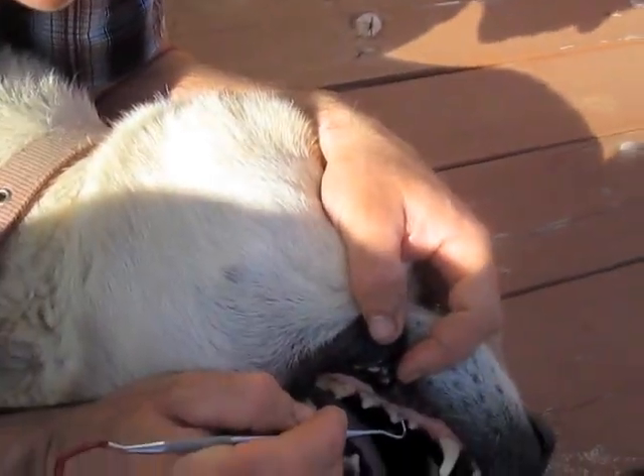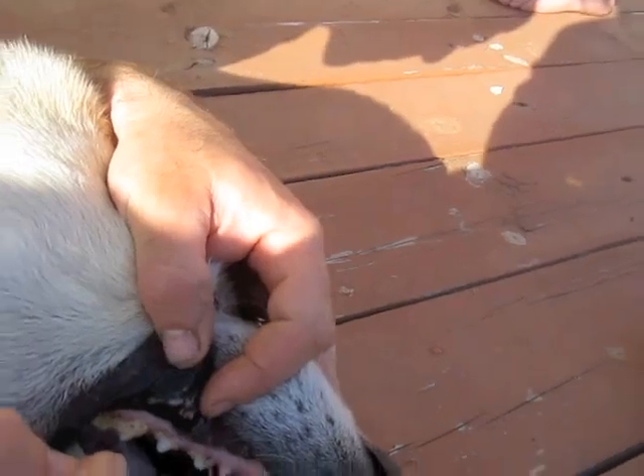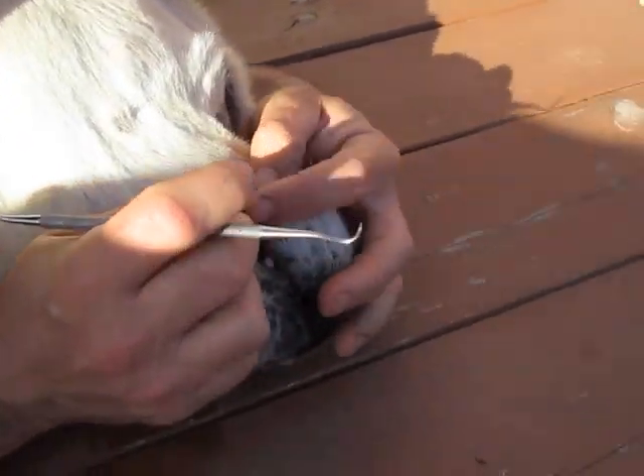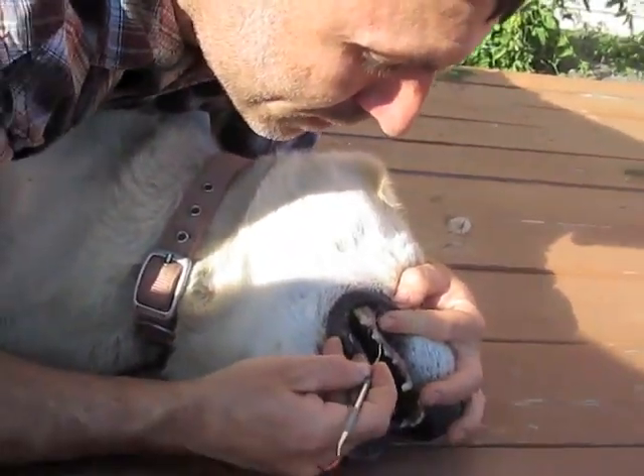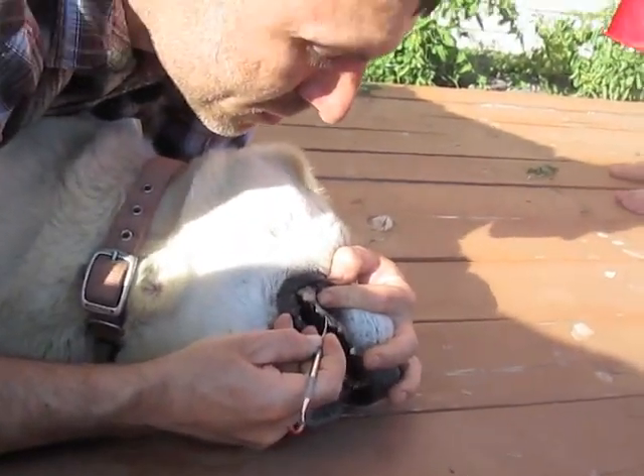Typically the top has got more buildup and the dog's going to try to pull away. So a lot of times, if you're inside, I like to push his head up against the edge of the cupboards. And that way I can control him better.